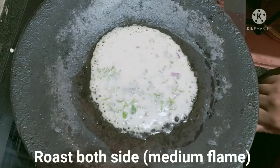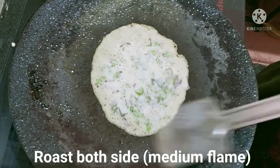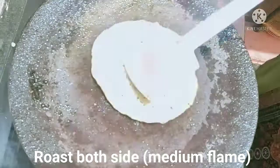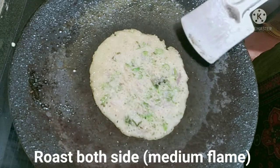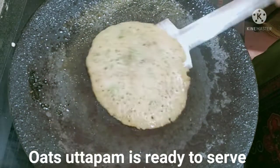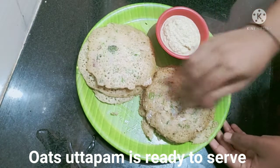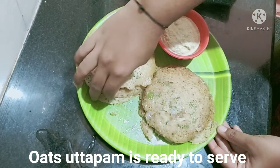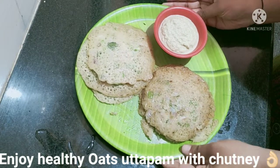Now, roast it in medium flame. This recipe is very healthy and great for weight loss and diet. Let's try it — it's very instant. Let's try it as well.